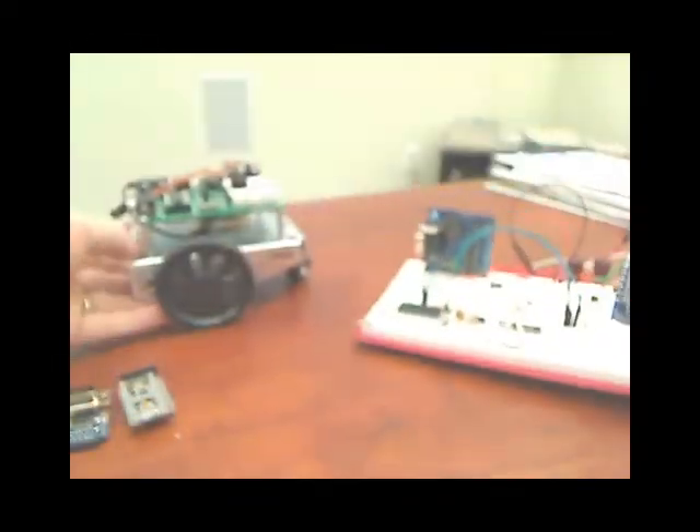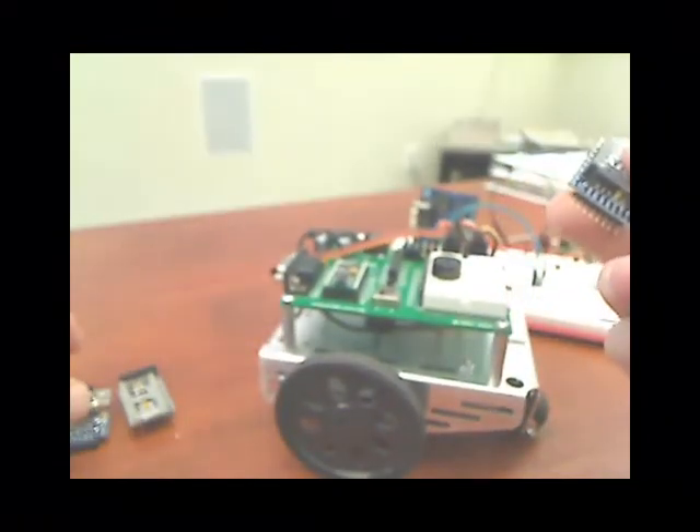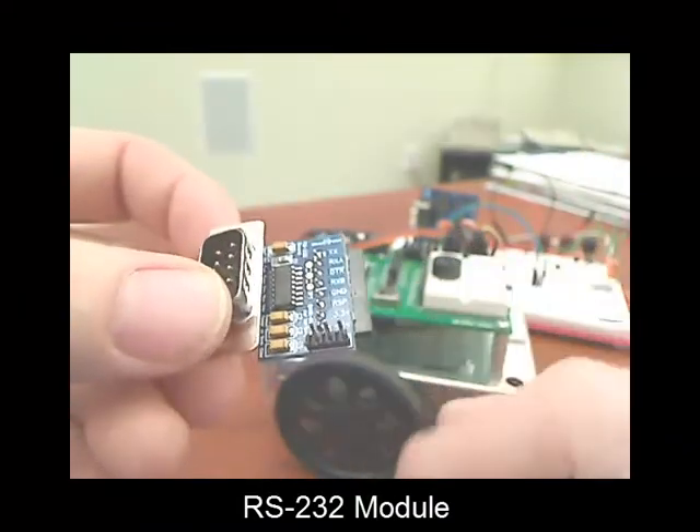Now if you're not into breadboarding, and let's say you've got your little Bobot or another mobile robot that has a Basic Stamp, you can connect it up to what we call our RS-232 module.